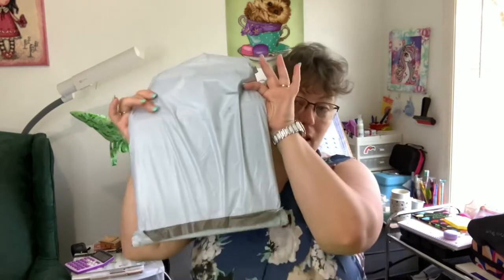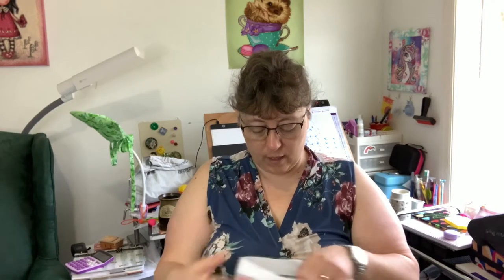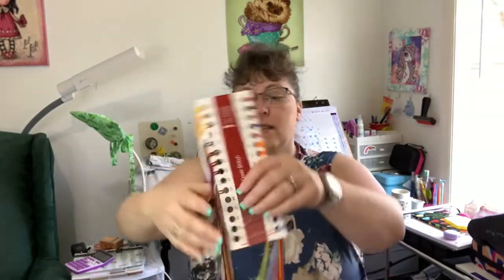I ordered four different items and they come in a bag like this. I cut the top to reduce the crinkly sound. First up, I wanted to find something cross stitch related, and I got what turned out to be a Joy Sunday stamped cross stitch — it's on a pre-printed pattern design.